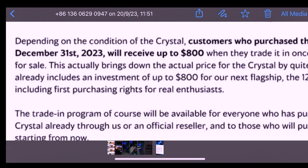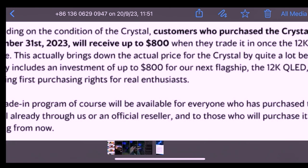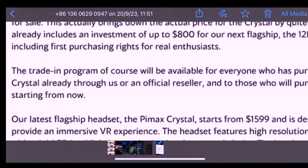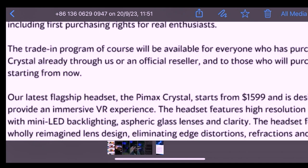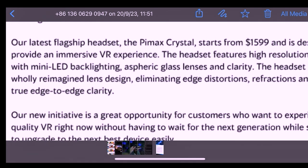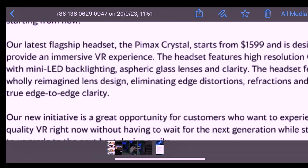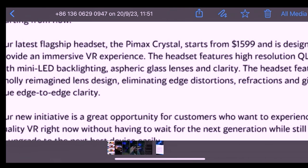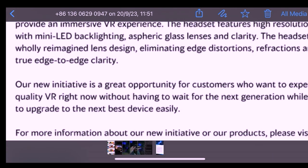This actually brings down the effective price of the Crystal by quite a lot, since it already includes an investment of up to $800 toward the next flagship 12K QLED, including first purchasing rights for real enthusiasts. The trade-in program will be available for everyone who purchased the Crystal through Pimax or an official reseller, and for those who purchase it starting from September 19th. The Pimax Crystal starts from $1,599 and features high-resolution QLED panels with mini-LED backlighting, varifocal glass lenses, and a redesigned lens system eliminating edge distortion for true edge-to-edge clarity.